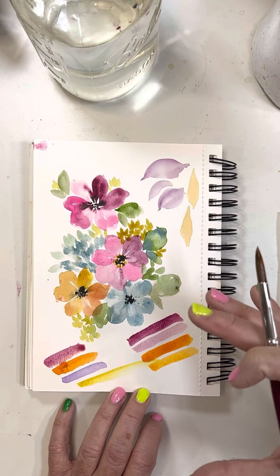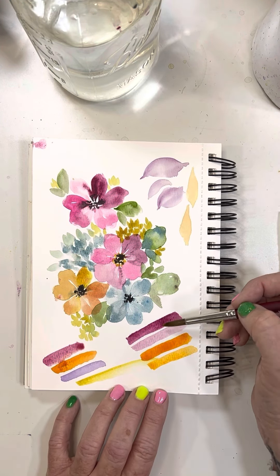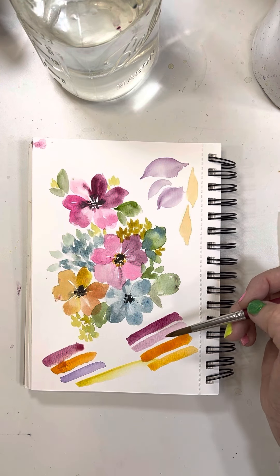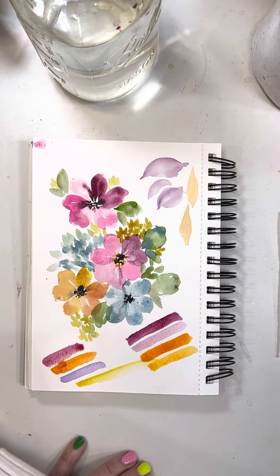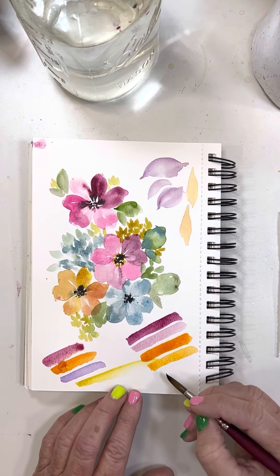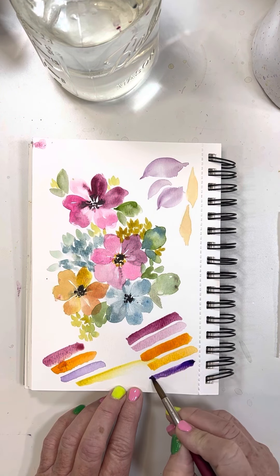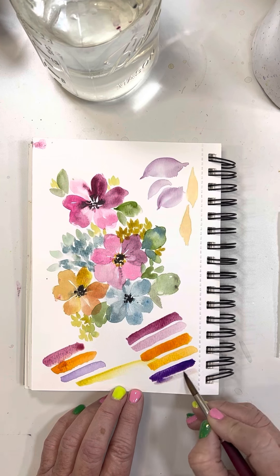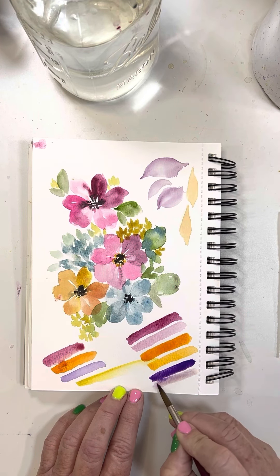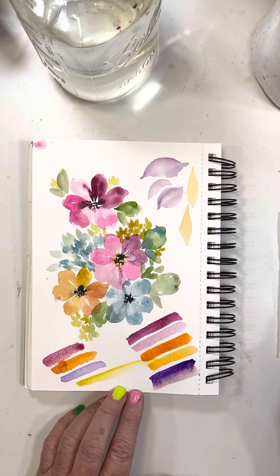Notice how I'm throwing in those fun facts - hue is the color, value is the intensity or darkness and lightness. I'll use the darker hue for the tips of the leaves. Let's grab violet - I think it's called Purple Violet in Winsor & Newton. Violet can be a little intense, so here is the lighter version - beautiful, right? I'm going to use that lighter version.